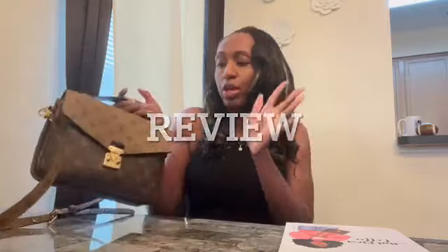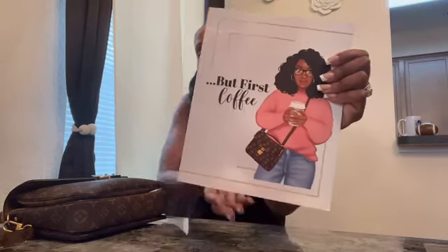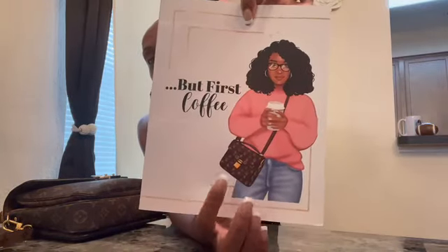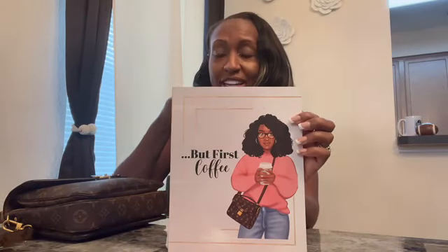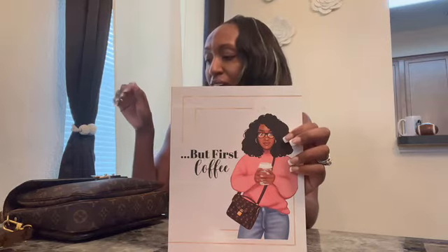But first I wanted to show you all this journal that I purchased. One of my friends — as you can see it looks like this — and I love how the young lady is wearing a Peshevati, so when I saw that I had to grab it. It says 'fueled by coffee,' because that's me all day. It's pretty thick; I think I paid $9.99 for this. I'll put the link down on Amazon. I love a good journal I can just write in, and I thought this was so cute. If you're interested, I'll put the link down below.